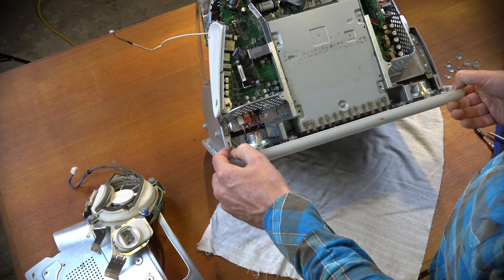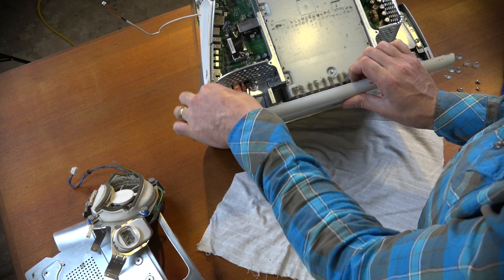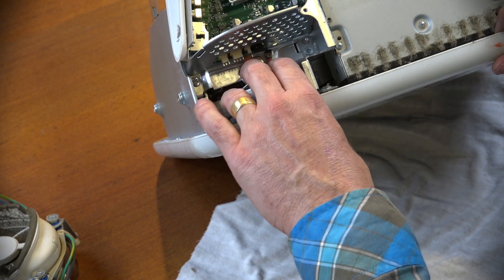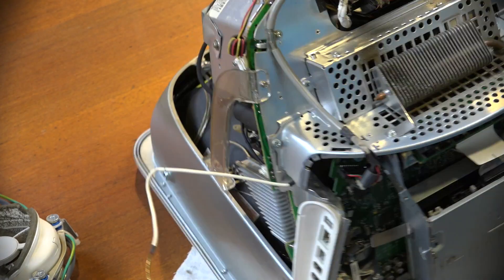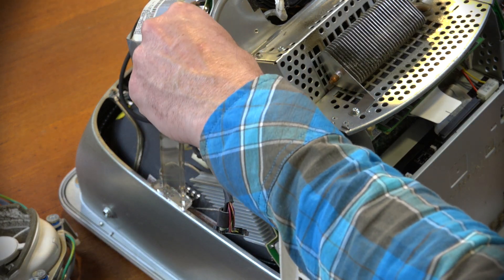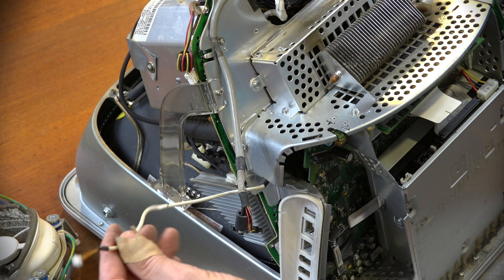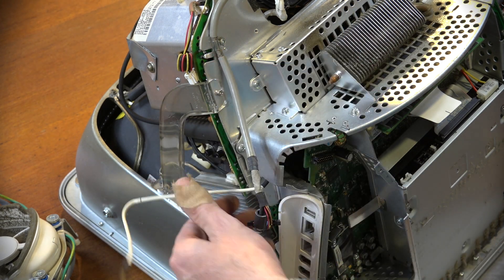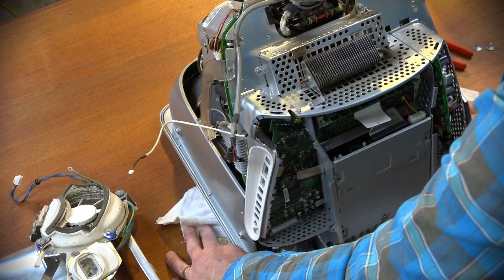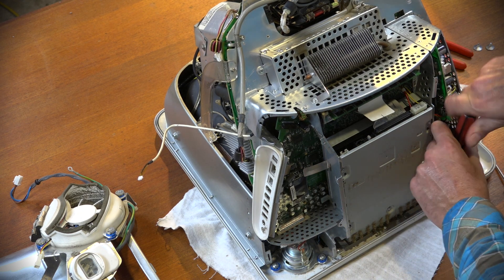With that warning out of the way, let's continue pulling this apart. Underneath there are four connectors that all need to come out. There's also the power button cable that was tucked in and needs to be removed. Next we undo the screws that are holding the motherboard in place.